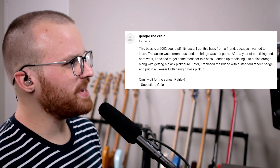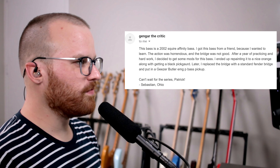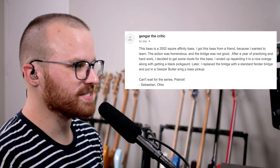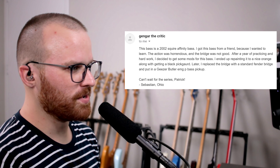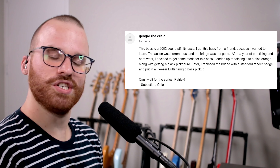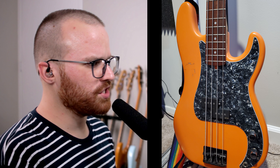From Gengar the Critic, he says: this bass is a 2002 Squier Affinity bass. Got this bass from a friend because I wanted to learn. The action was horrendous, and the bridge was not good. After a year of practicing and hard work, I decided to get some mods — I ended up repainting it to a nice orange along with getting a black pickguard. Later I replaced the bridge with a standard Fender bridge and put in a Geezer Butler EMG P-Bass pickup. Can't wait for the series, Patrick — from Sebastian in Ohio. Dude, the Geezer Butler EMGs — such a nice pickup. I love the sounds that he gets. And if you don't know those pickups, check out the bass channel where they did a demo for the PJ configuration. That's a really cool color combination, especially for a P-Bass — I love that super bright orange with the dark hardware and that pickguard.